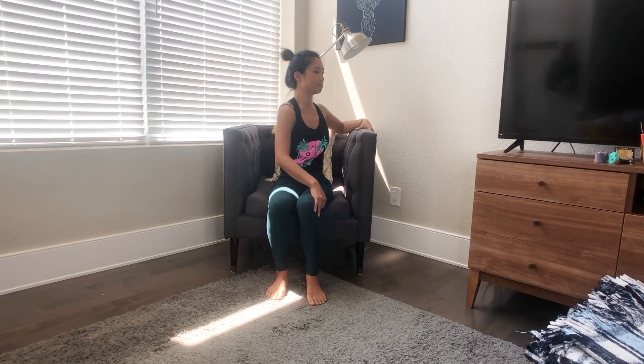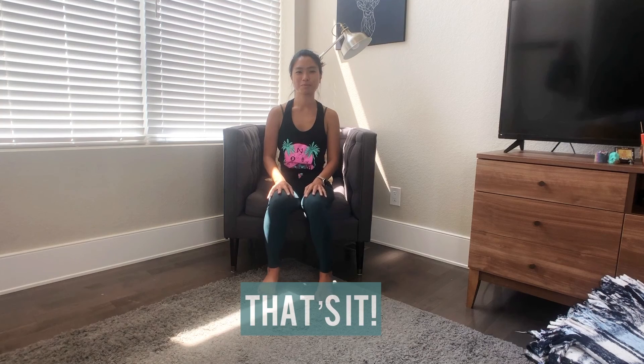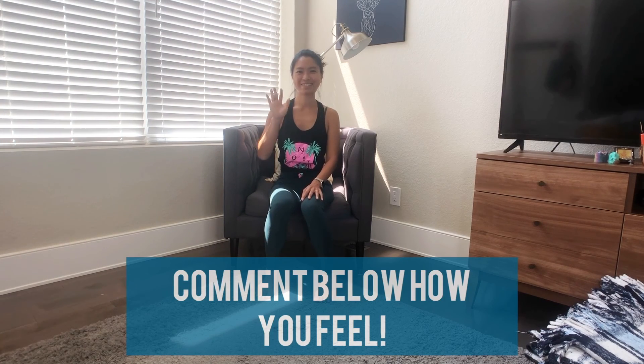Another breath here. Go ahead and return to center. And that's it for your gentle practice on a chair.